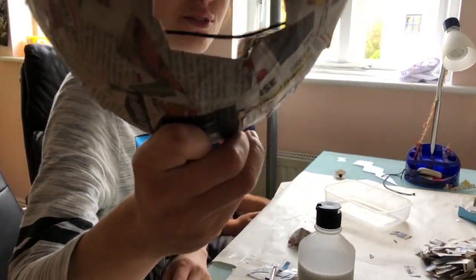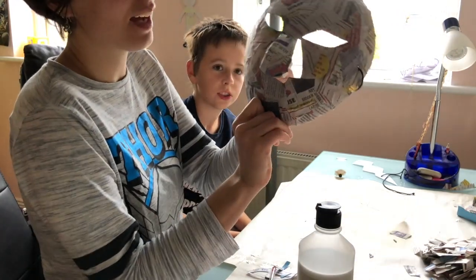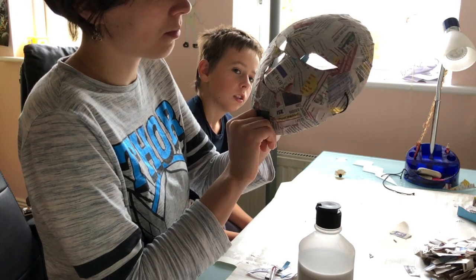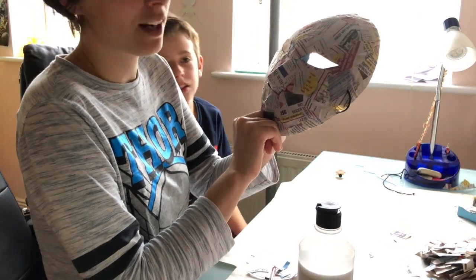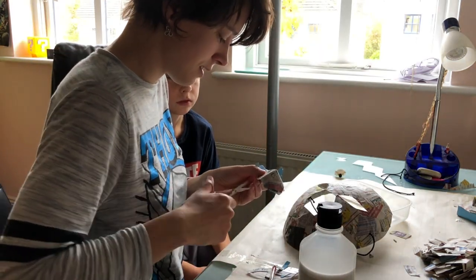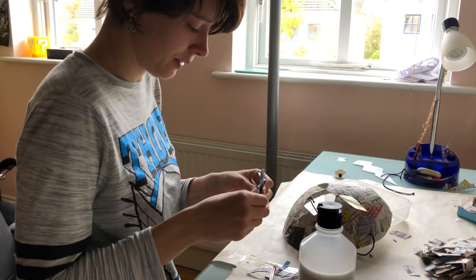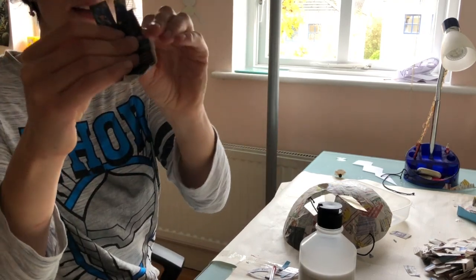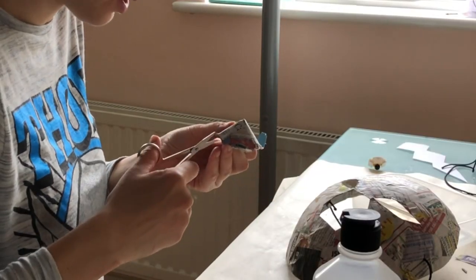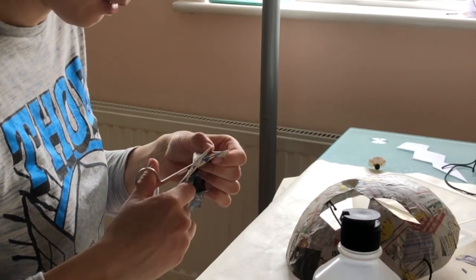I've made the hole for the nose a little bit too big — that is a big nose. I made it slightly too big, but we're gonna cover it up. It's not really a problem; we're just gonna have to work it and cover it up. What we can do is put this part here at the side, and put little extensions on here so we can push it out to match.